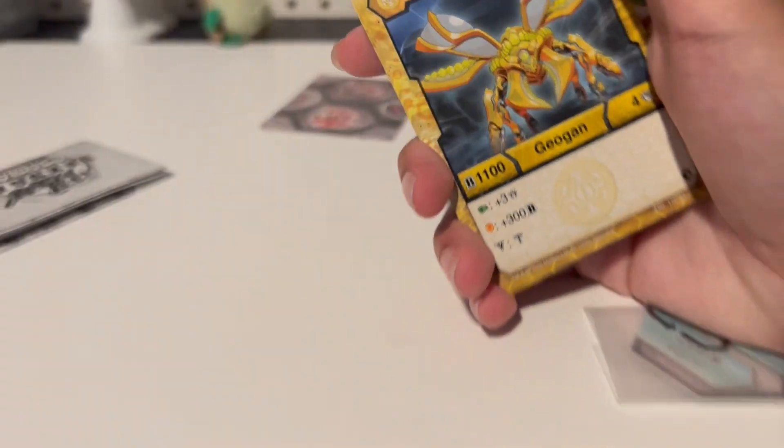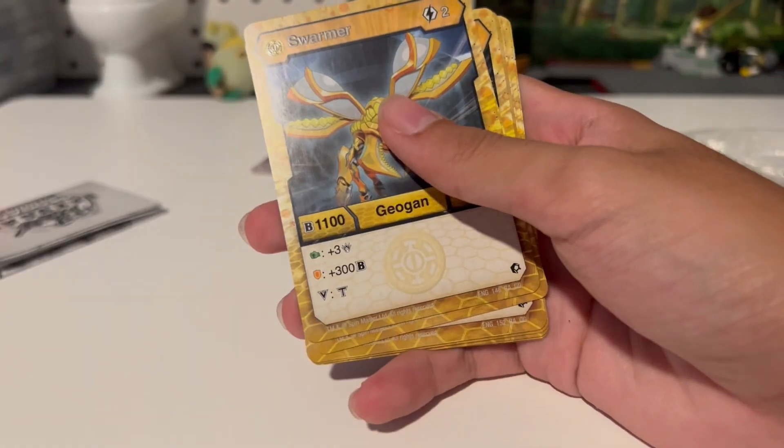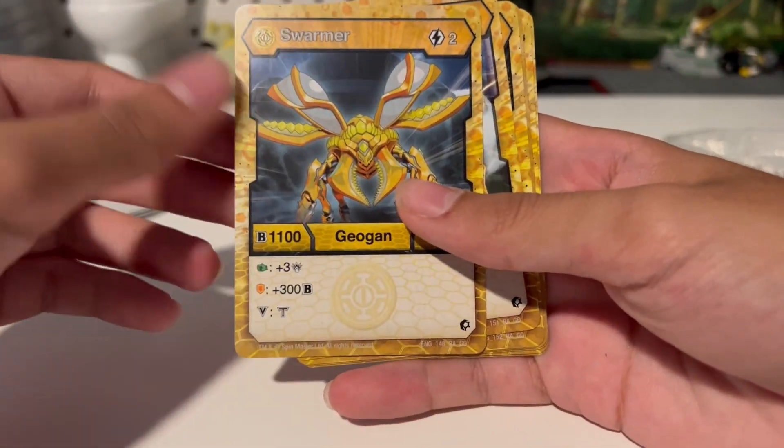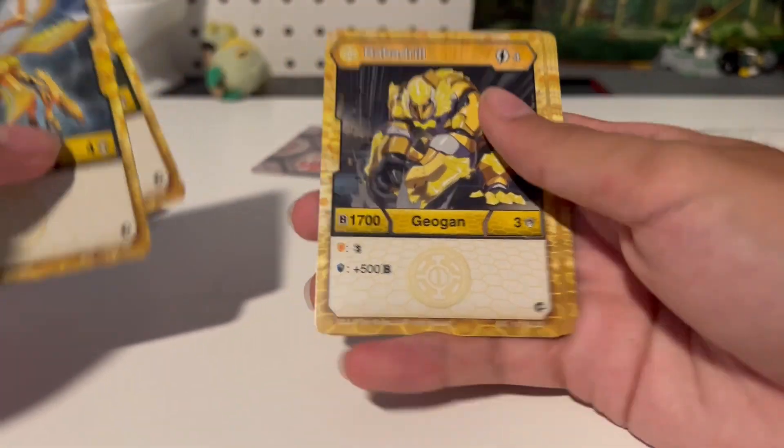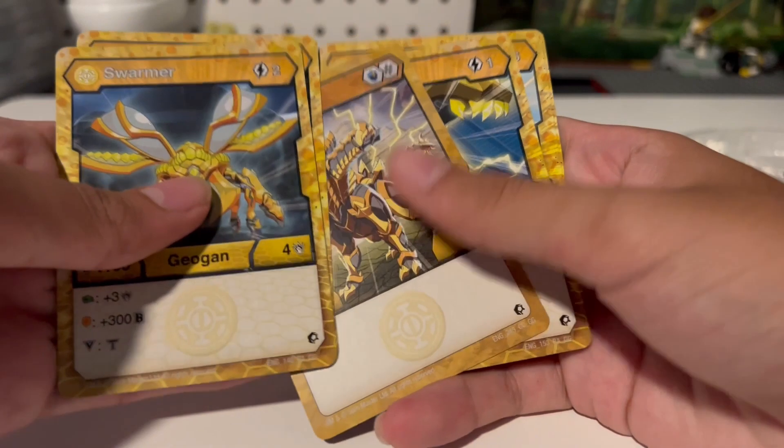Here are the card cards. Let me zoom the camera out a bit. Swarmer. By the time this video comes out, the Nova Bakugan will probably be out. There's a V-lock card.